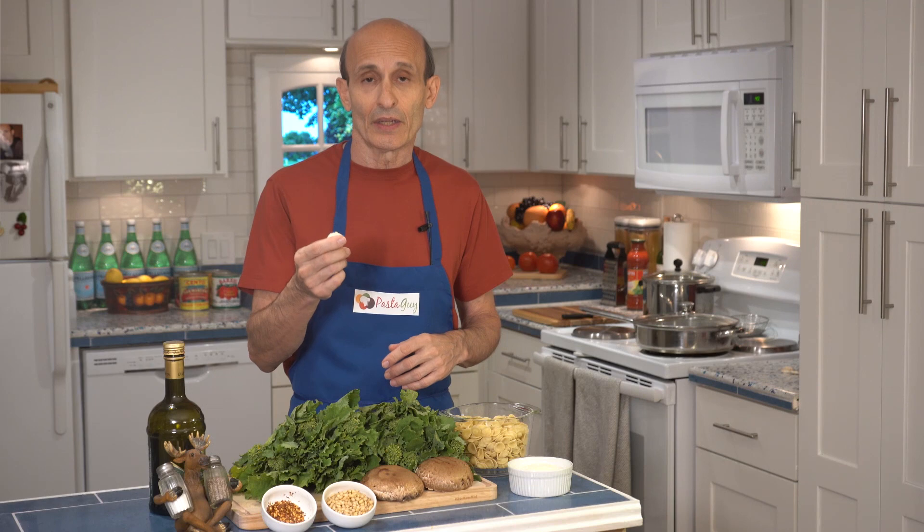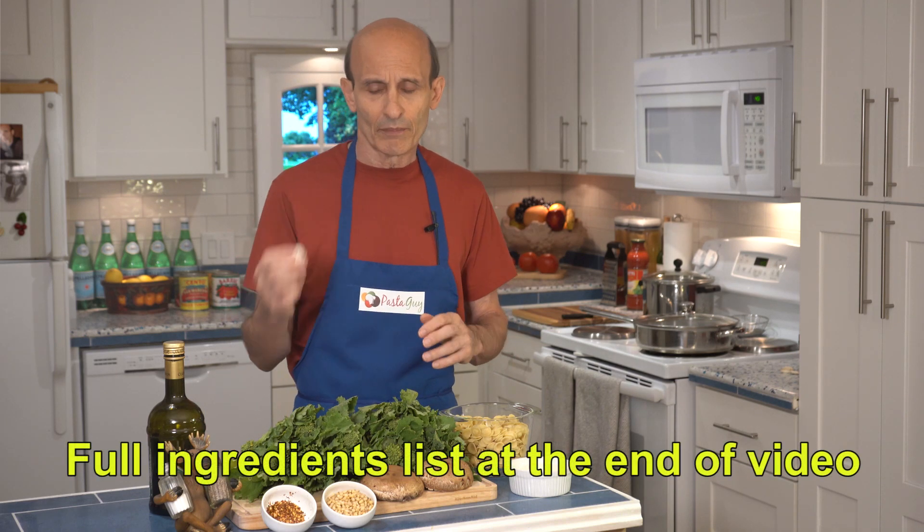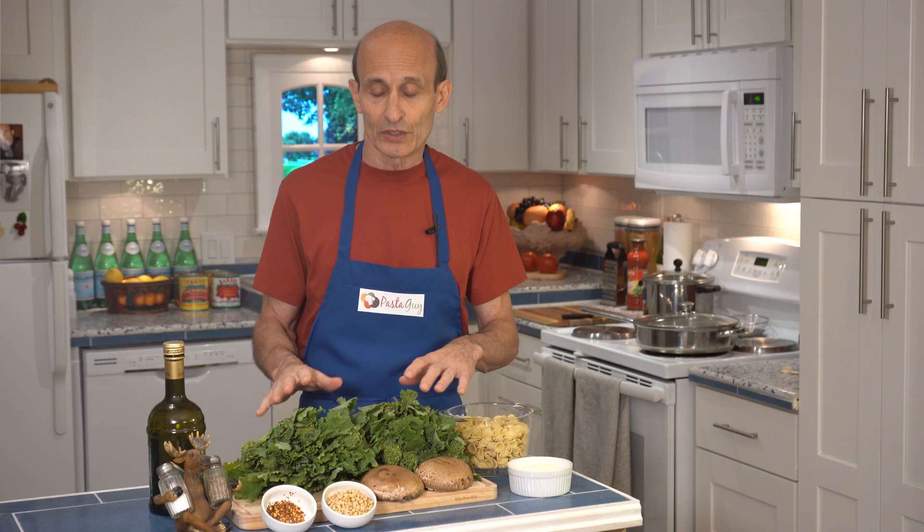We're going to start by sauteing a clove of garlic for each bunch of this. You can use more garlic if you want. I'm not an over-garlicker. A lot of people love more garlic than I do, but I think it's unnecessary. A big clove of garlic for each bunch I think is just fine.